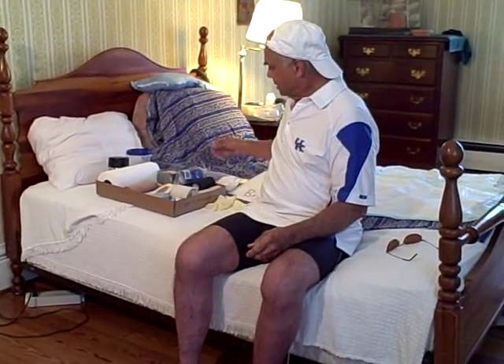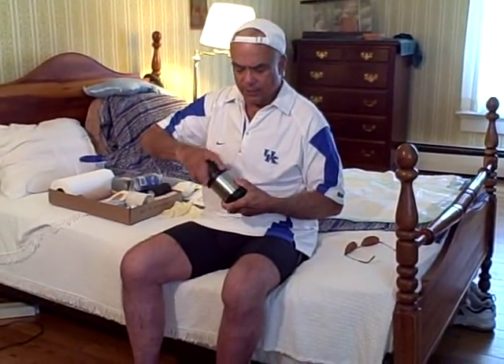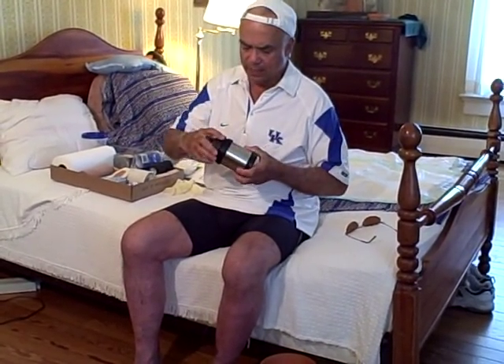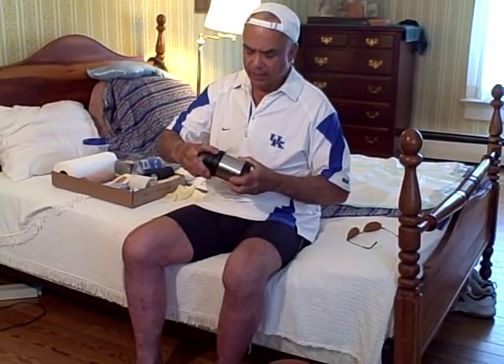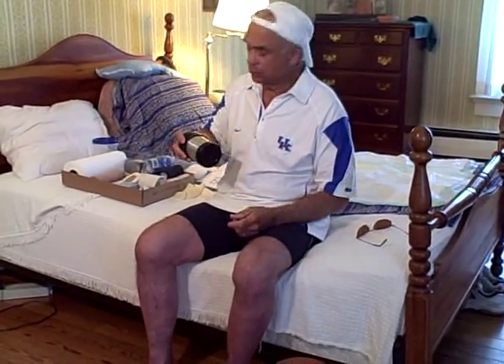First, you go to the internet and find a website that you like. Order leeches from them. You want to order the medicinal leech called Hirudo Medicinalis. Your leeches will come in — they'll probably be in a little thermos like this. Be careful when you open them. These leeches are real tiny, but they're eager to go after a meal and they're kind of tricky to work with at first.